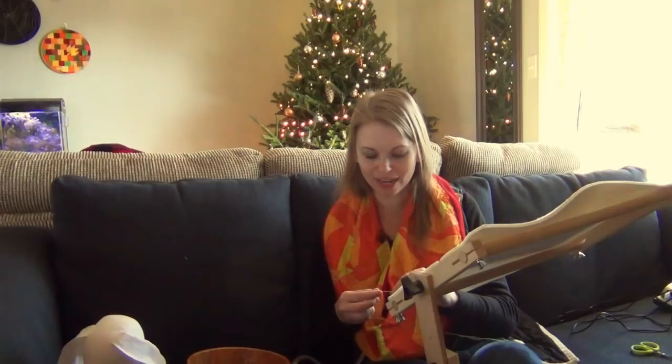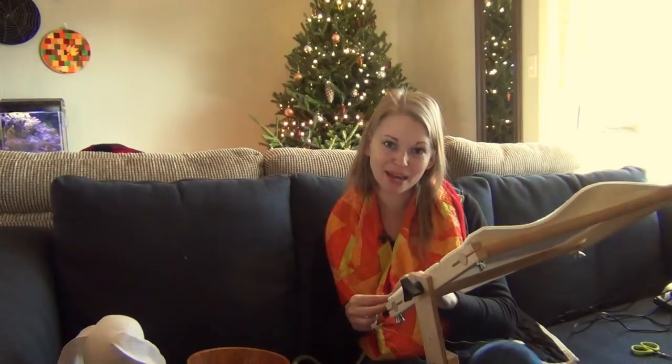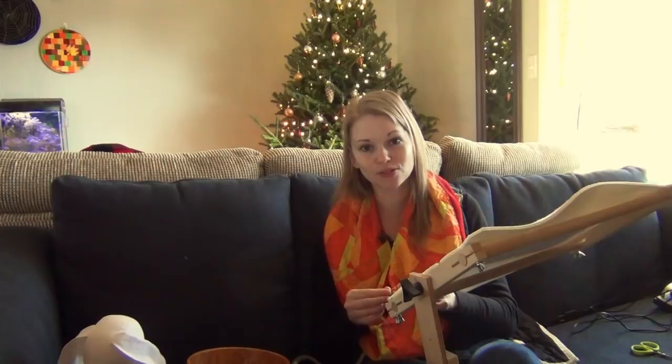A recent post you should definitely check out is my collaboration with Margaret Lewin. Margaret sent me a diamond quilt block — a really cute pink and white block — and I got to quilt it. Margaret was on the podcast a while ago, and I decided to put hearts all over this block and had a really fun time echo quilting it. She actually took this block and used it as inspiration to create a whole quilt along.